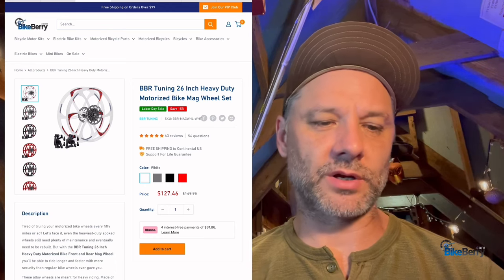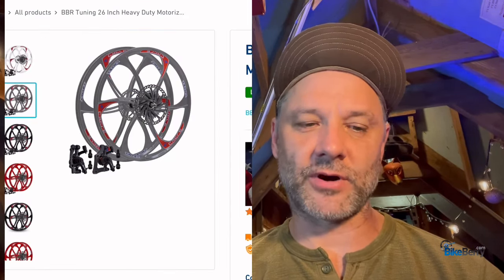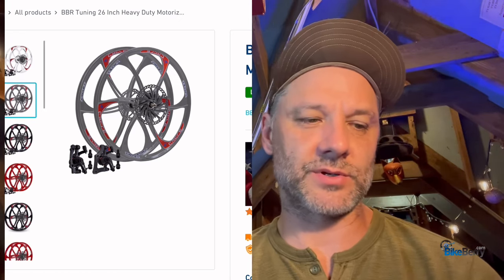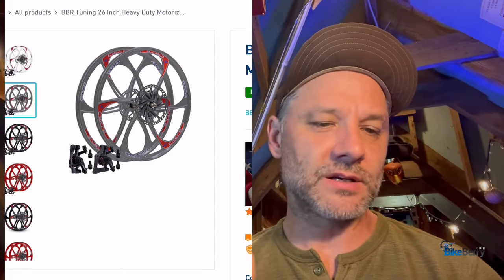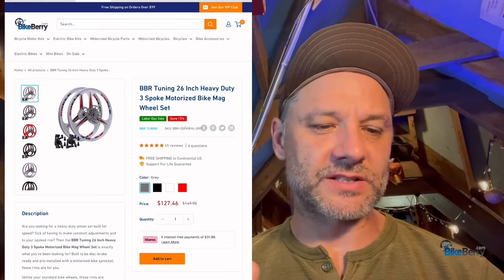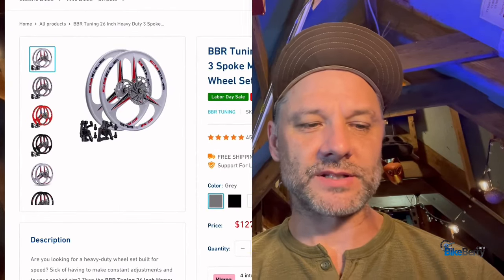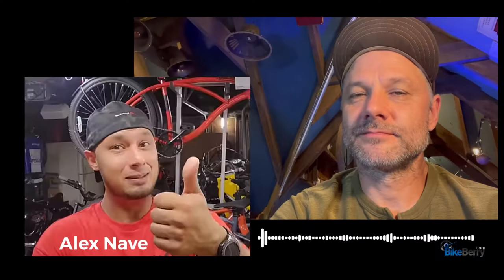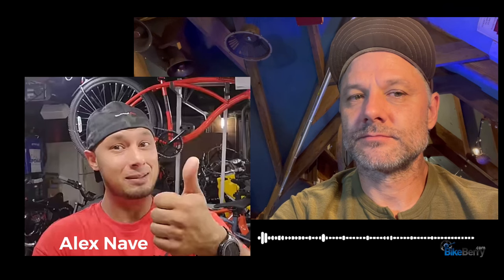Next up is what I call the six-spoke mag wheel set. Again, you'll have front and rear disc brakes plus the sprocket and calipers, so you'll be ready to roll. These come in white, gray, black, and red. Finally, the three-spoke — this is the one that Alex buys a lot. They come in white, gray, red, and black, and again they have front and rear disc brakes plus the calipers and the rear sprocket.